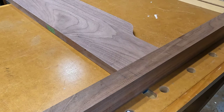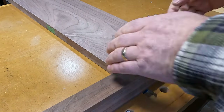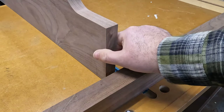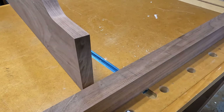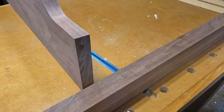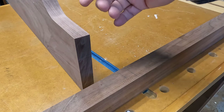The next step is to determine the thickness of the tenon that you want to create. Typically, you want your tenon to be about a third the thickness of your board. In this case, my board's one inch thick. I've determined I'm going to use a three-eighths inch tenon, which gives me about a five-sixteenth shoulder on each side, which is plenty strong for a mortise and tenon joint this size.